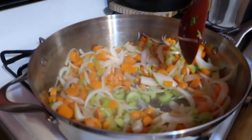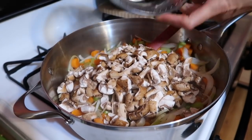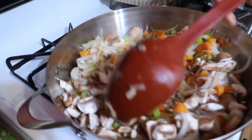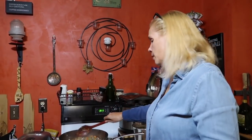The onions are starting to get translucent, so now I'm going to add the mushrooms. I've got some mini portabellos — about an eight-ounce package of baby portabellos, smashed. Whoever gave me the tip in the comments on one of the other videos to just smash the mushrooms, thank you very much. It's a huge time saver and it looks rustic. I don't always like sliced mushrooms because then they look like they're from the can.